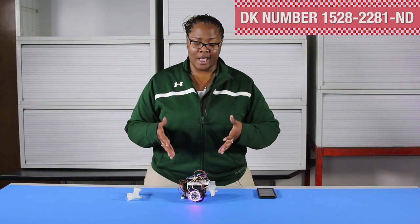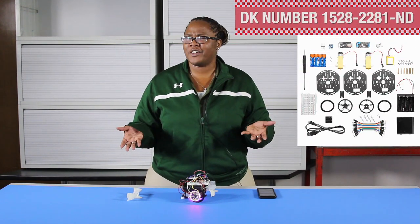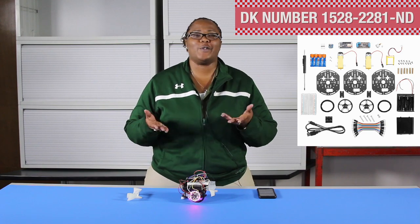I encourage everyone to come pick up one of these My Mini Race Cars. It's really cool. Show us what your modifications look like — what else cool can you guys come up with?